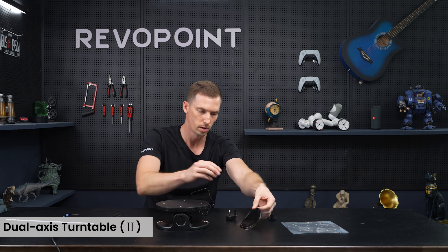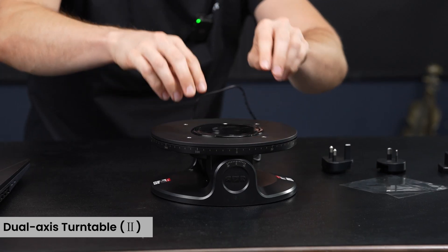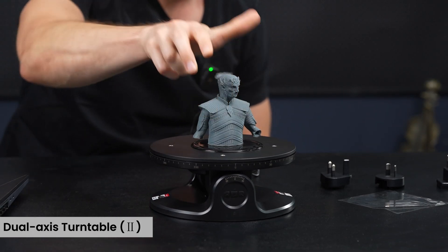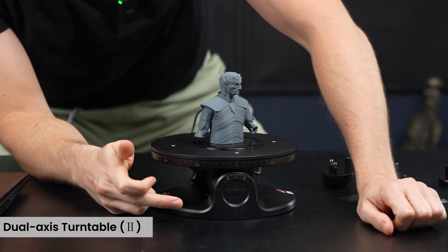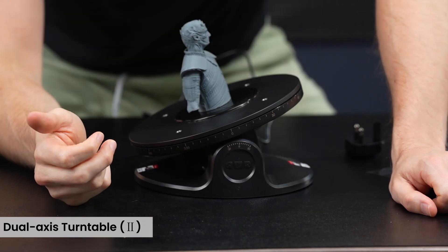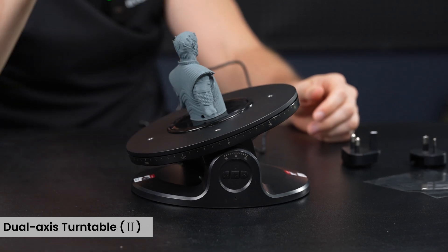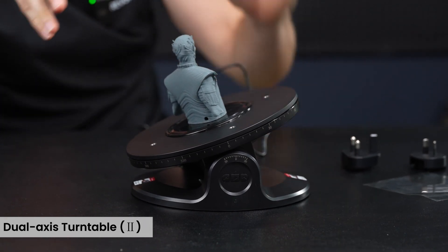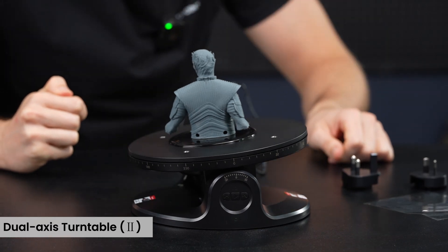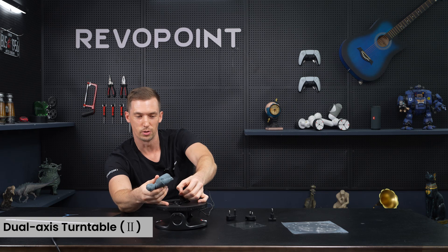We also have the sticky pad — a really nice item for the dual axis turntable. Put it in the center, and then whatever smaller item you're going to be scanning, stick it on there and it's not going to slide off. This makes it easier to capture all the different angles and intricate parts of your model as you're scanning.